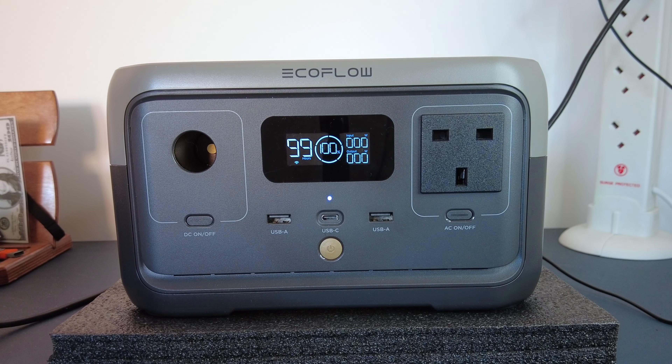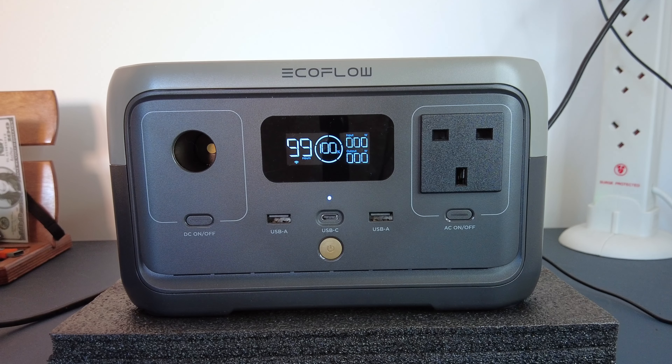It's a pretty nice bit of kit. Would I recommend it? Yes, I would. It works really well.